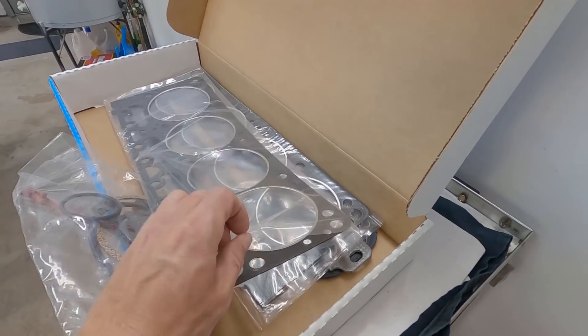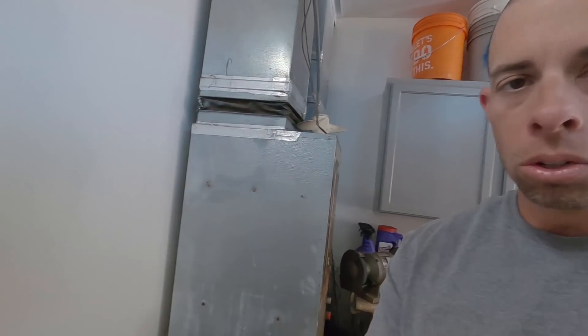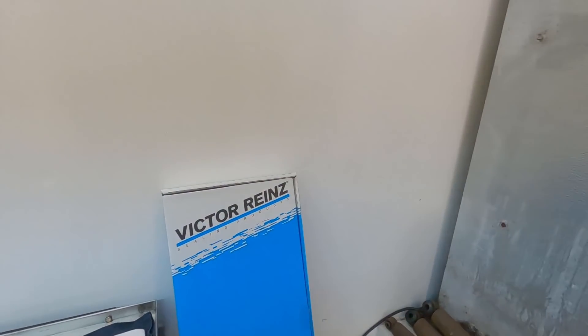This kit was $80 from Rock Auto - a steal, since the parts store wanted $150 for the same kit. Rock Auto is online only with no phone number, so I emailed Victor Rains instead. They have a phone number but it's in Germany, so I'm not calling Germany. No email back from Victor Rains, so that'll be the last one of those I ever buy.